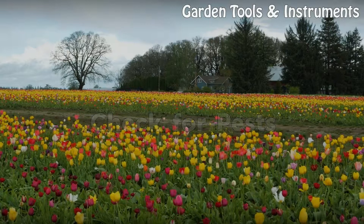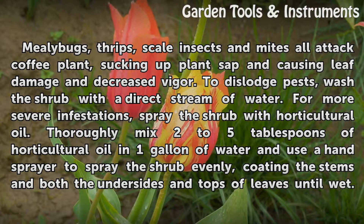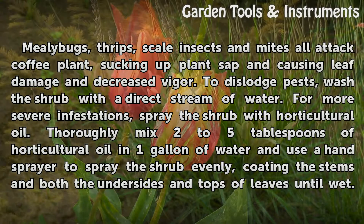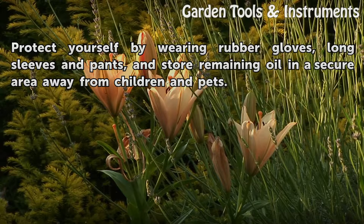Check for pests. Mealybugs, thrips, scale insects, and mites all attack coffee plant, sucking up plant sap and causing leaf damage and decreased vigor. To dislodge pests, wash the shrub with a direct stream of water. For more severe infestations, spray the shrub with horticultural oil. Thoroughly mix 2 to 5 tablespoons of horticultural oil in 1 gallon of water and use a hand sprayer to spray the shrub evenly, coating the stems and both the undersides and tops of leaves until wet. Protect yourself by wearing rubber gloves, long sleeves and pants, and store remaining oil in a secure area away from children and pets.